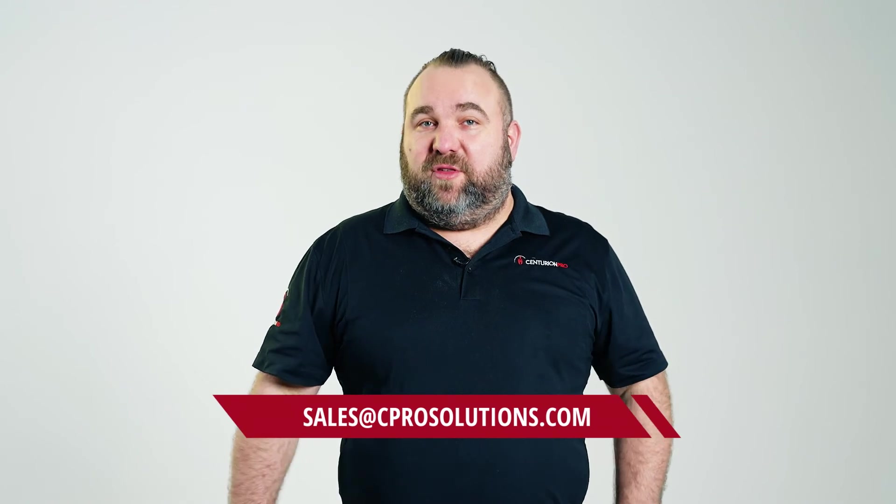If you're currently using your system with the outer white polyester bag, we recommend purchasing the new triple bag system for your machine. You can do so by contacting us at sales@cprosolutions.com. Anytime we come across performance enhancing tips such as this in the future, we'll be sure to contact you again. Thank you for watching and Happy Harvest!